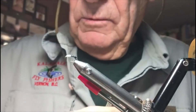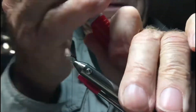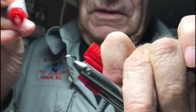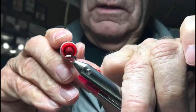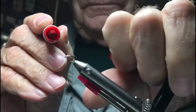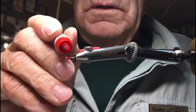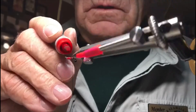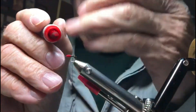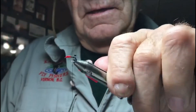Now I'm going to take a red marker and mark this white thread red, turning it red. I'm going to build that up a little bit more, but I think that'll be all right.